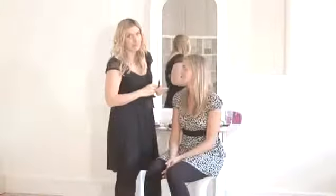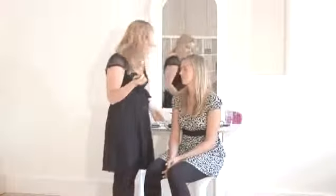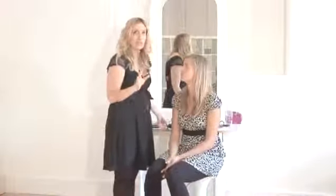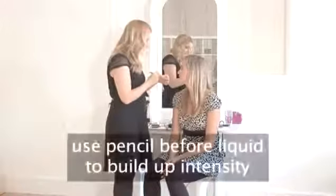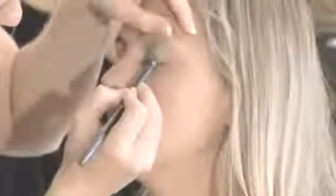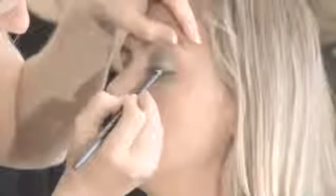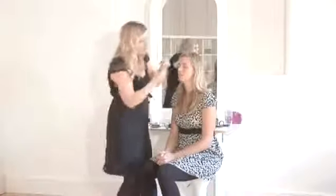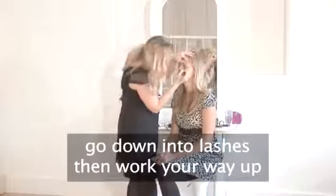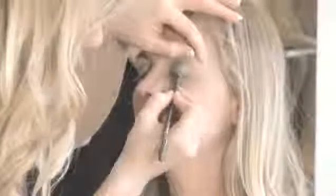If you're not feeling brave enough for liquid eyeliner, you could always start off with a pencil. It's always a good idea to start with a pencil anyway, even if you are going to be using the liquid, just because it builds up the intensity. I'm doing this right in the lash line — always use a soft pencil and start by going down into the lashes and then working your way up to give a bit more intensity.